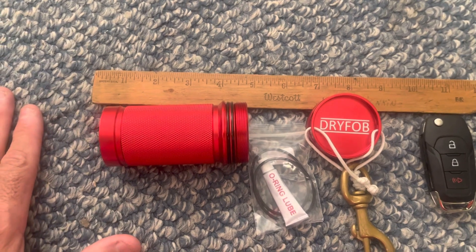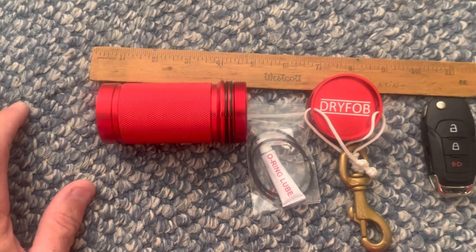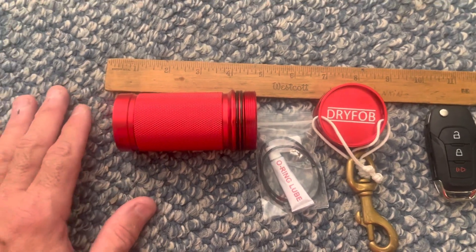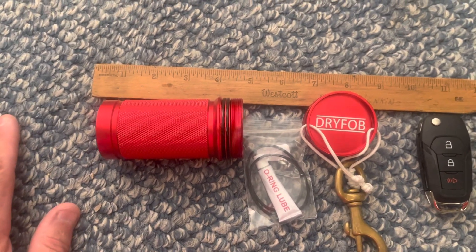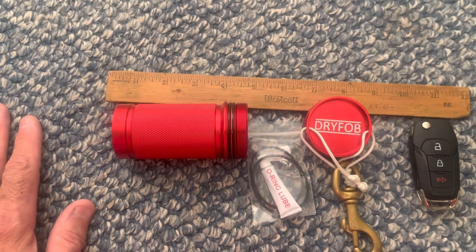I've taken it diving recently and it works out really well. It fits perfectly in my dry suit pocket, just clipped off. If you have a BC with pockets on it, it's going to fit in there. They also make two other sizes — a medium and a larger version.